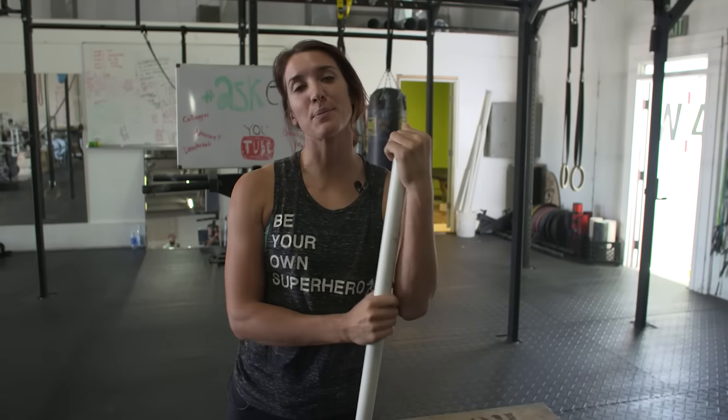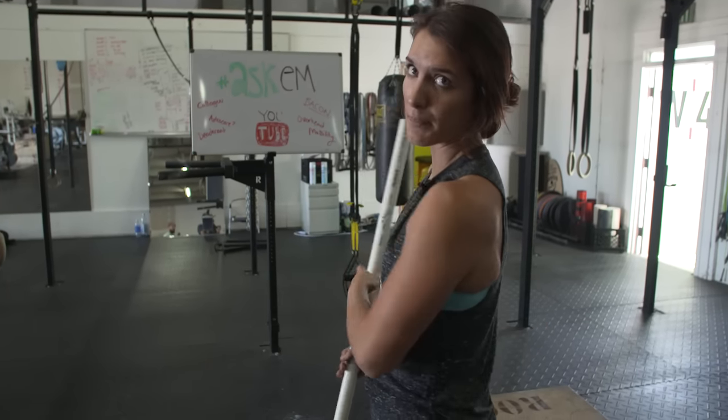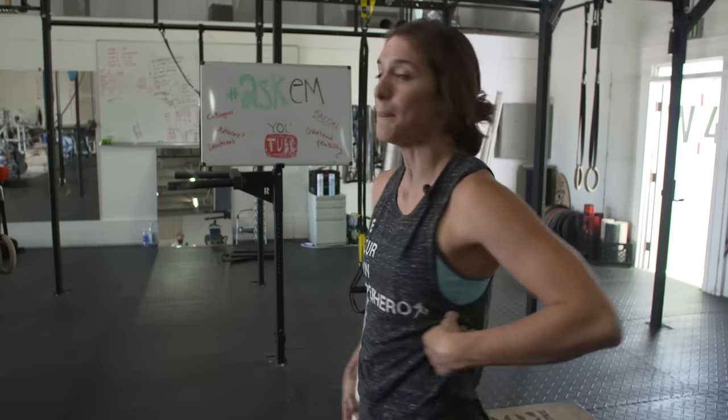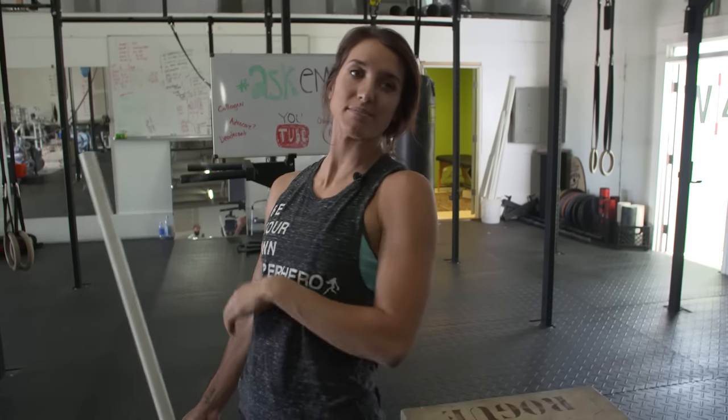Hi guys, this is episode 3 of Ask Em. My name is Emily Schramm. Today will be the highest quality video we've had yet — we've had some audio issues and film issues, but now I have my awesome cameraman Blake behind the camera from Guerrilla Capturing. Today we're going to talk about AdvoCare products, deodorant, bacon, overhead mobility, and collagen.